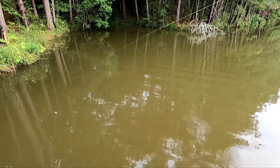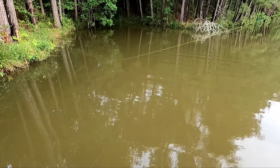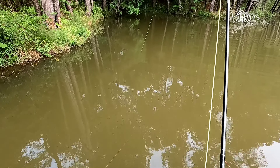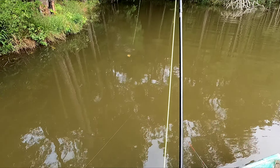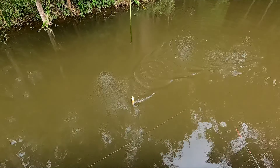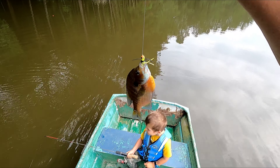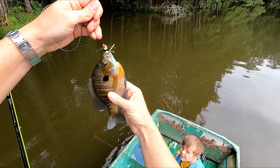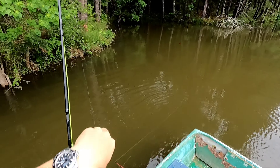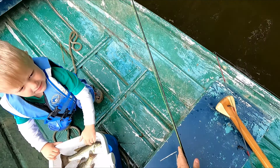Is it an alligator gar? I don't think it's an alligator gar. He's pulling pretty good though, I'll tell you that much. Is it catfish? Oh, it's a big ol' brim, I think. It is! Look at that thing. Can we keep it? That's a beautiful brim right there. It looks just like mine, just a little bit lighter color.